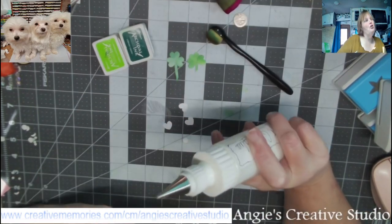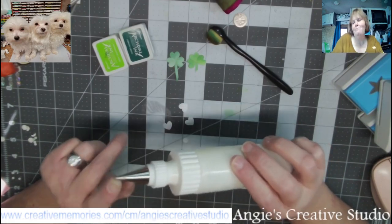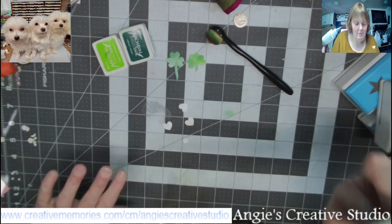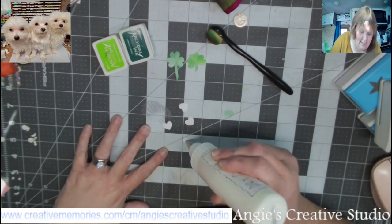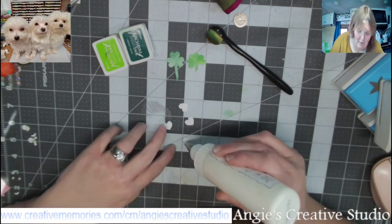And I am going to use art runner glue. You can use — I don't know what Creative Memories sells that you can use. I'm just using what I've got on hand. I don't even have tape runner right now.